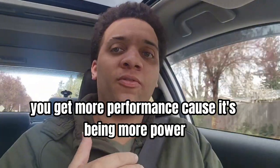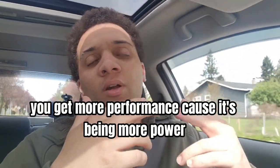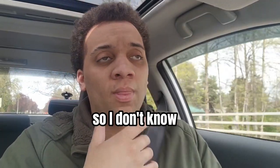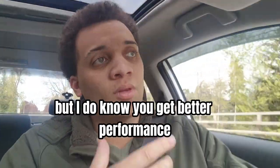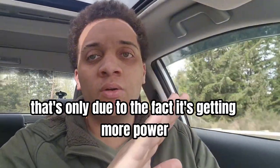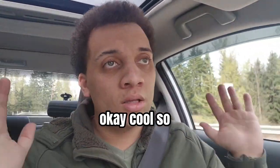When you dock your Switch, what do you get? You get more performance because it's being powered better. I'm not quite sure why — I don't own a Switch — but I do know you get better performance when it's docked. I'm almost 100% sure that's only due to the fact it's getting more power.